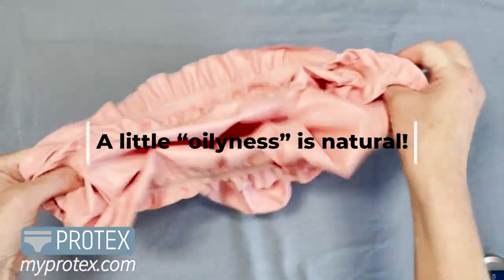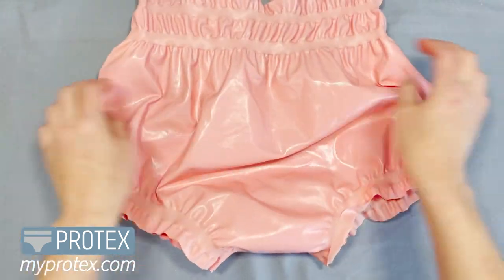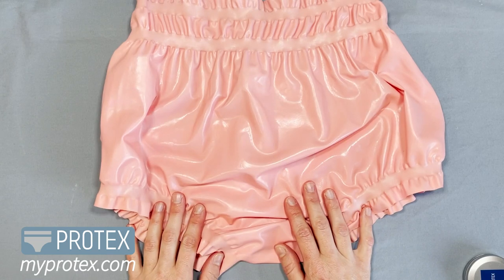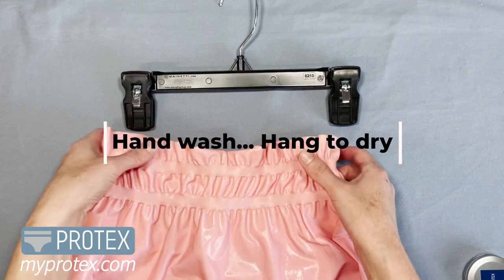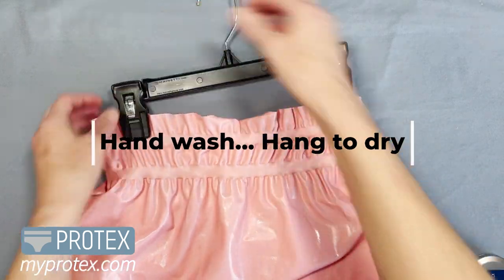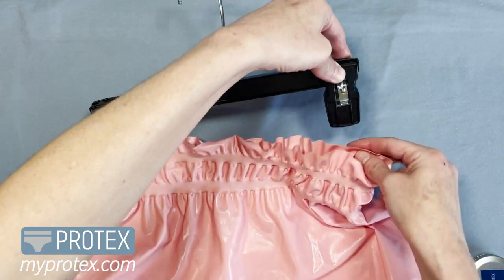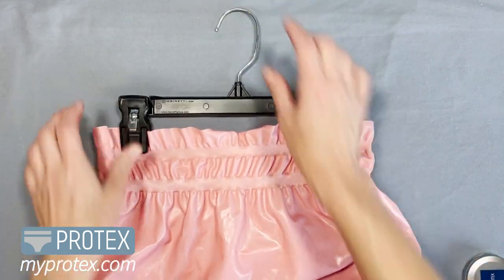You'll notice the inside is a little bit more matte than the outside, and that's because there's a little oiliness to these pants — that just goes with the material. After you wear them and rinse them, you're going to hang them up. You can also turn them inside out every now and then and that'll help with the oiliness factor, and that's natural.